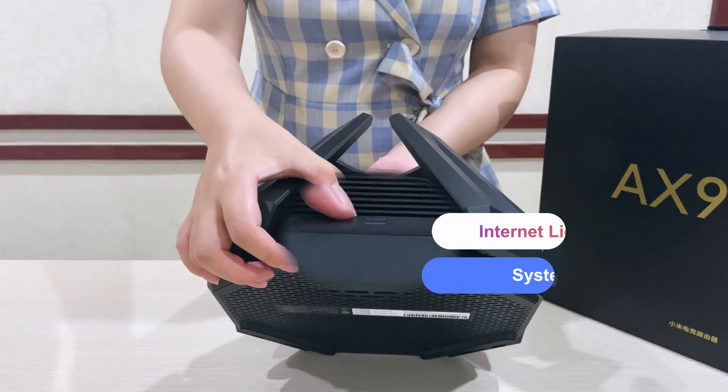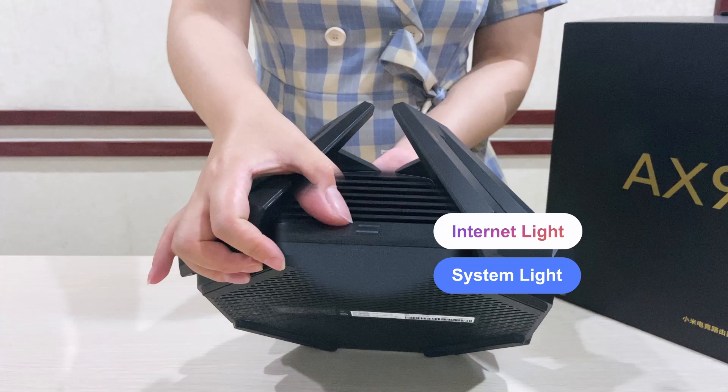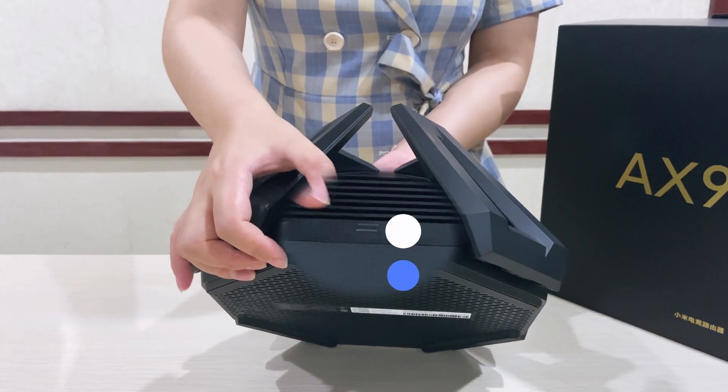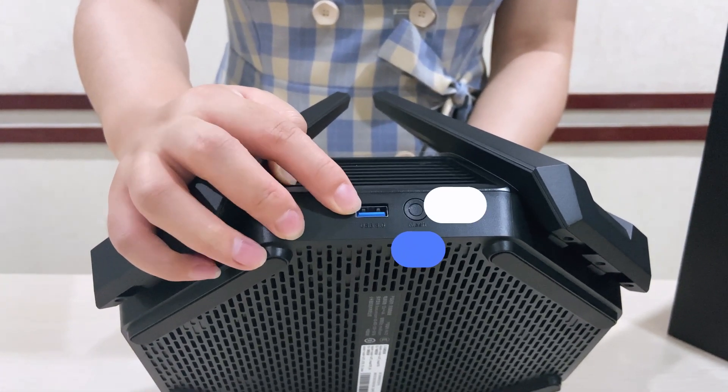And on this side, you can see there are 2 lights — this one is the internet light and this one is the system light. From this side, you can see there is a USB port.